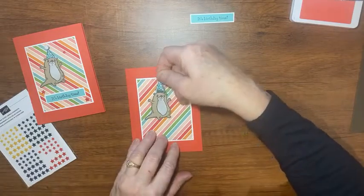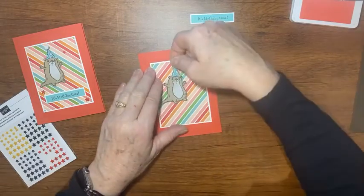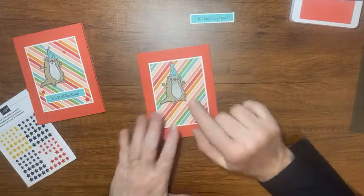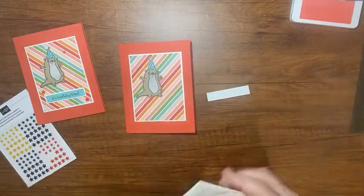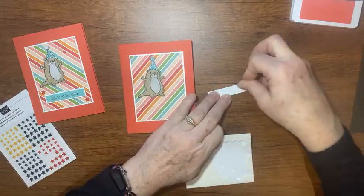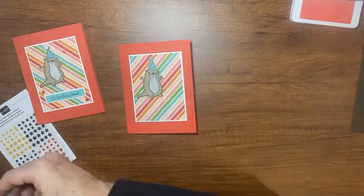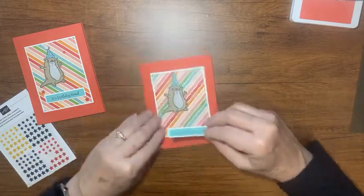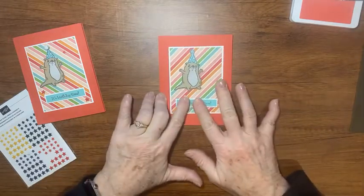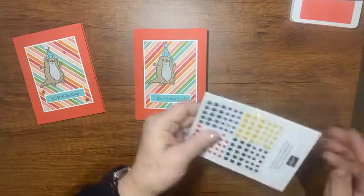I'll put him right there and add my little hat right here smack on top. I've noticed since I fussy cut him that the hat is going to cover his head — it didn't matter if I cut his hair off or not. His little hair is really cute and sometimes it's sad to give him a haircut, but with the hat it doesn't matter. A couple dimensionals on the back of my greeting, and I'll lay this in the center — yep, I think it looks pretty good.